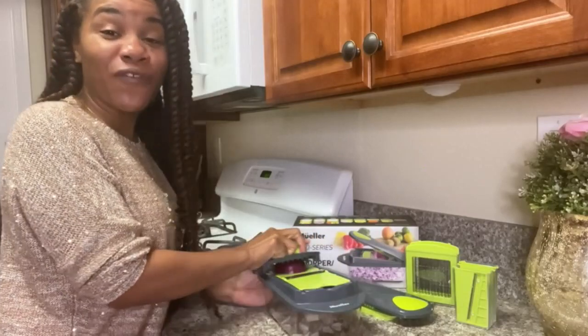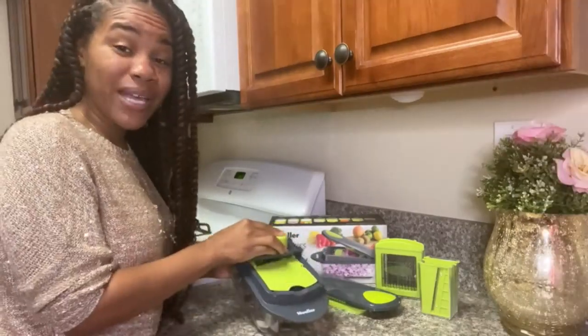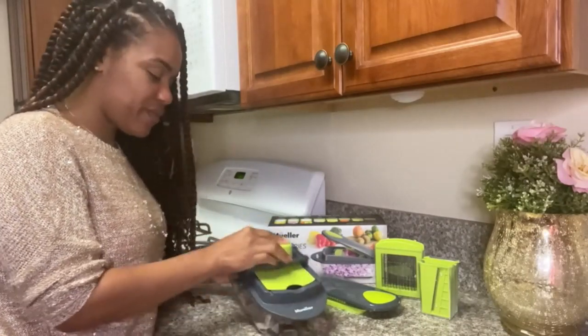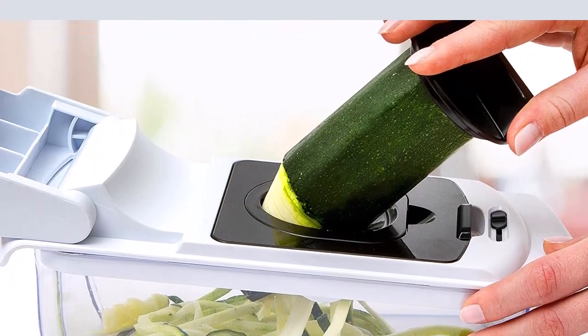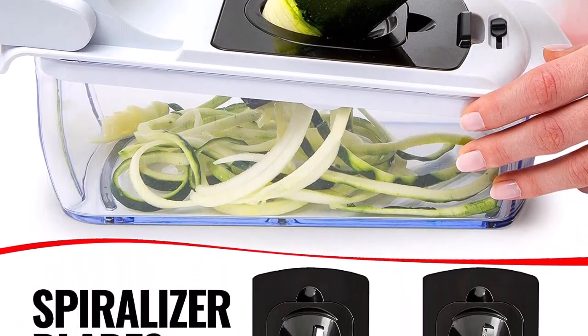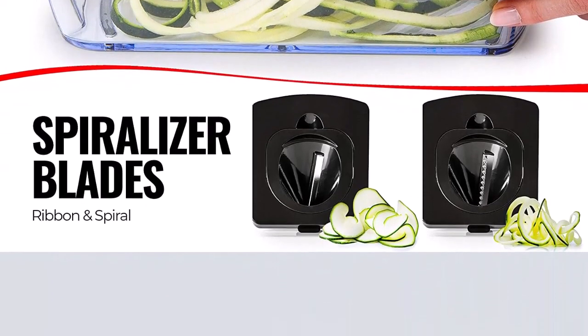Innovative design: free up countertop space with the food container. Use the food holder while cutting small vegetables and fruits — this prevents food from slipping while slicing. It also makes it clean, safe, and easy to work with. No more hassles of washing and wiping; dismantle it and just put it in the dishwasher. Cleans easily in minutes.